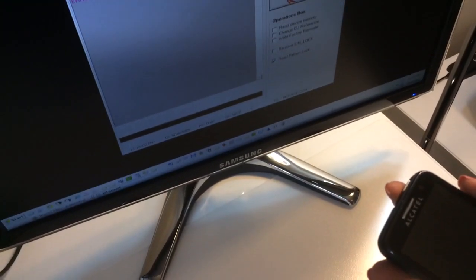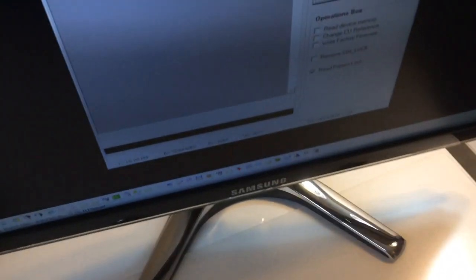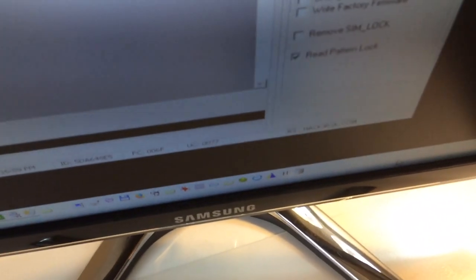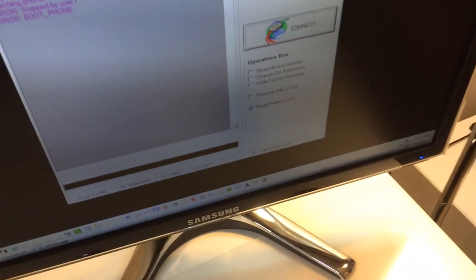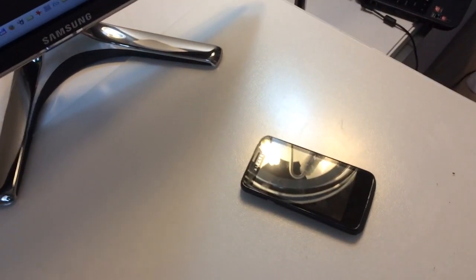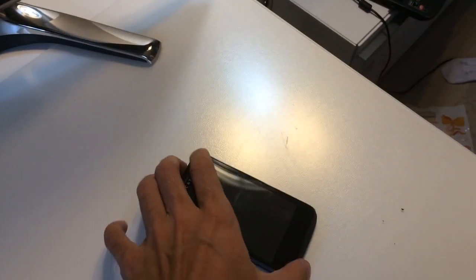In this tutorial, I'm going to present how to use one of the latest features we implemented for the Alcatel MTK Android phones, and that is the read password lock. We are going to show this on an Alcatel OT 5020.